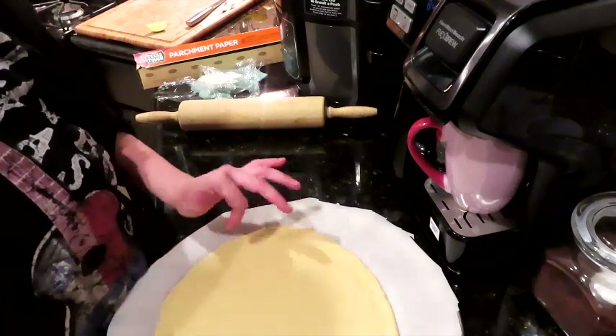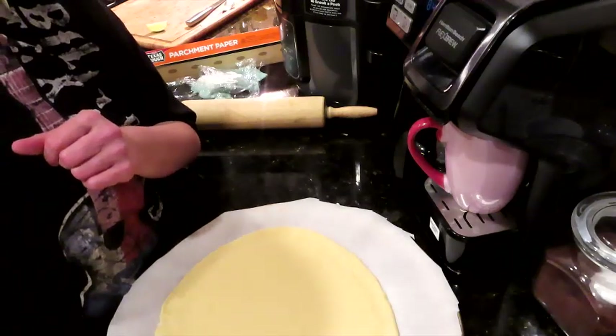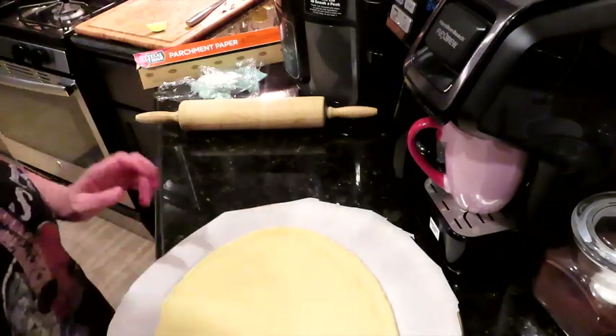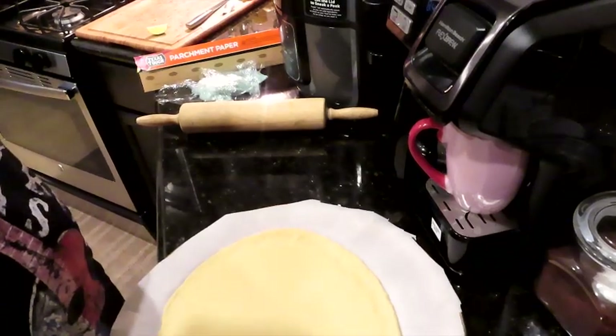I'm thinking about whether to poke some holes in it — a normal crust I would poke holes but the recipe didn't say anything about that. I'll watch it the first few minutes and if I see it start to bubble I'll pull it out and punch some holes in it, so we don't want a big bubbly mess.